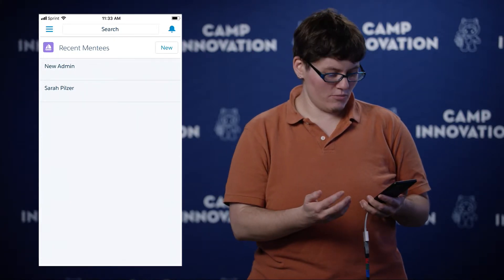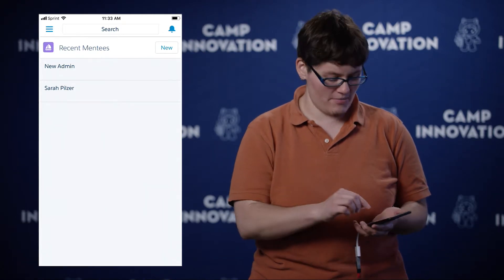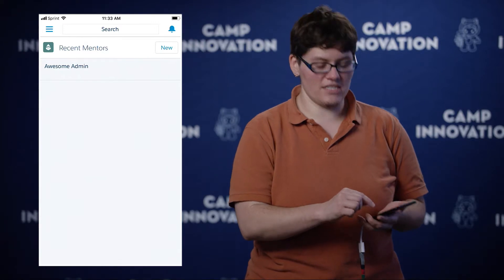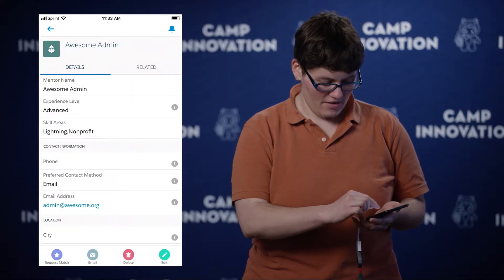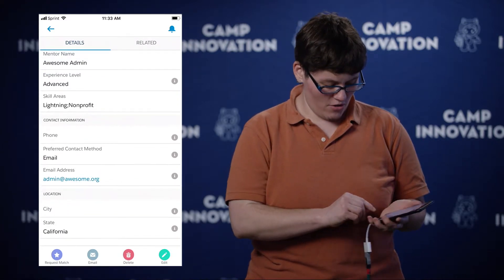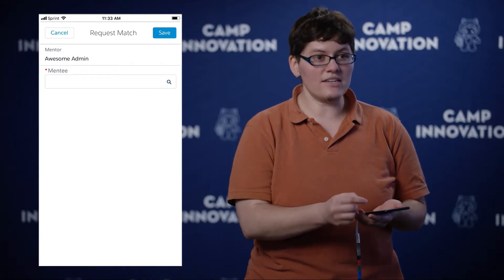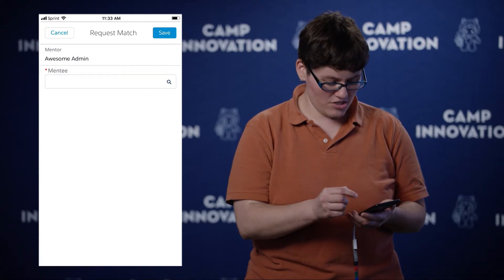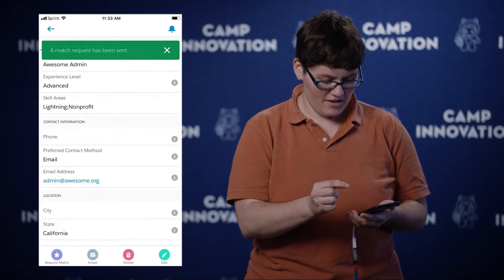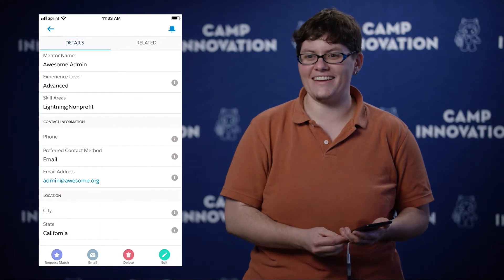Once you have your new mentee record, you can then look at the mentors and request a match. So let's look at the Awesome Admin. We see that they're advanced and they have some of the same skills that our mentee is looking for. So right down here at the bottom, just click Request Match. Select which mentee is requesting the match — New Admin — click Save. A match request has been sent to the mentor and a new match junction object has been created.